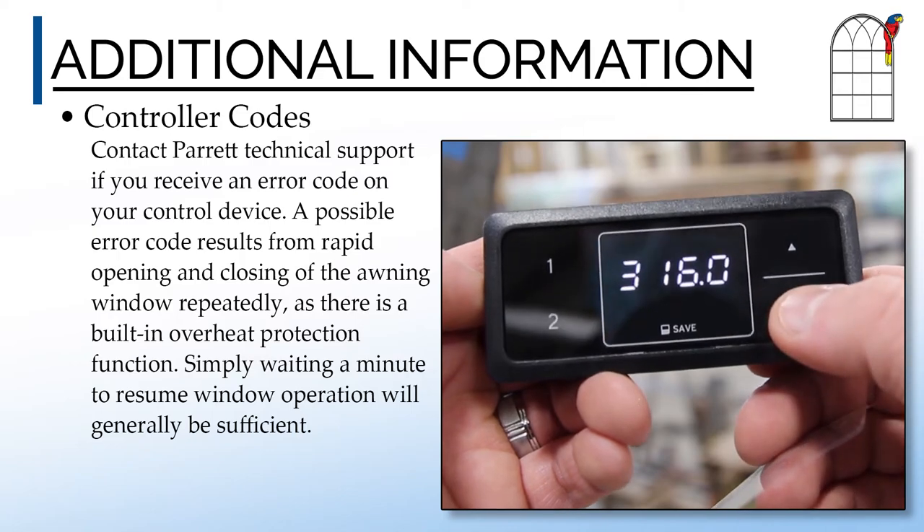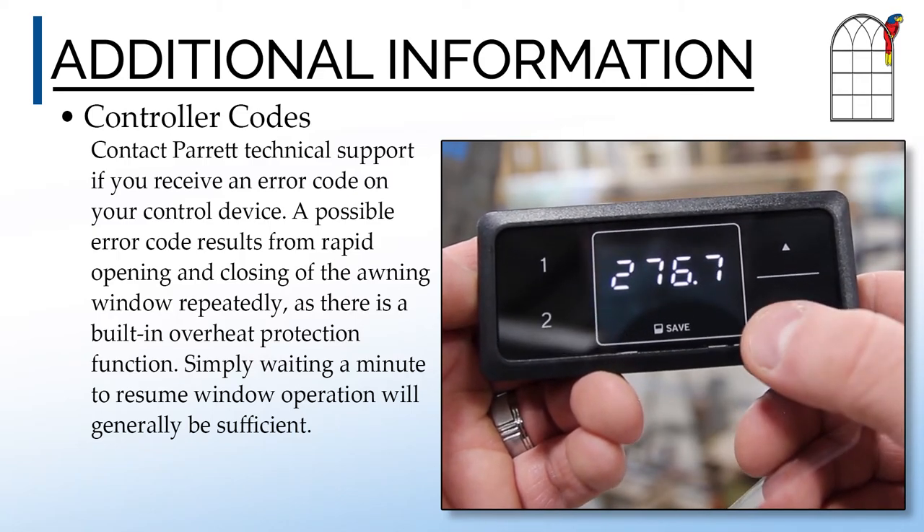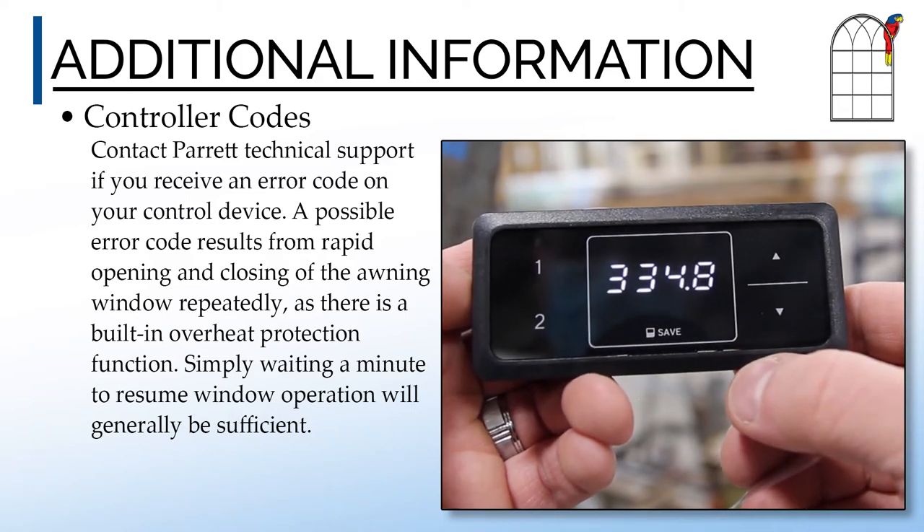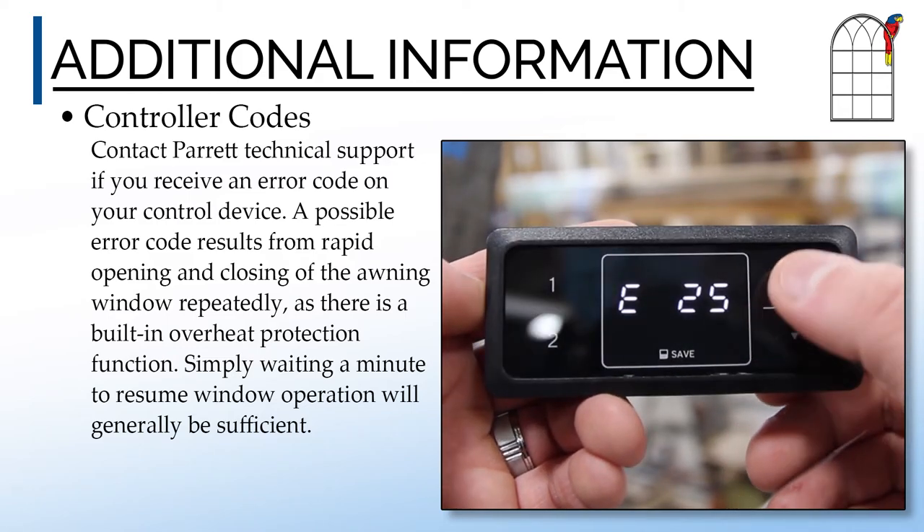Contact Parrot technical support if you receive an error code on your control device. A possible error code results from rapid opening and closing of the awning window repeatedly, as there is a built-in overheat protection function. Simply waiting a minute to resume window operation will generally be sufficient.